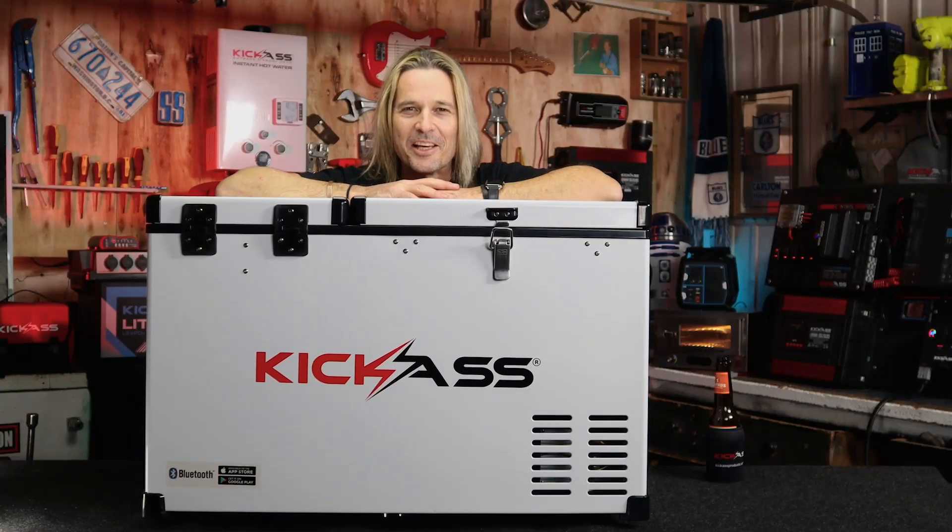One of my pet hates when you're camping at night time is when your fridge has got no lights — you go to get a Bundy and Coke and you end up sculling a Coke. Well it ain't going to happen with your Kick-Ass fridge. Check out these lights. Well there you go.